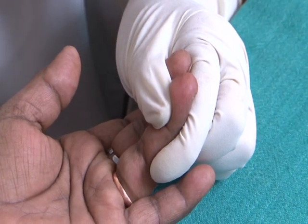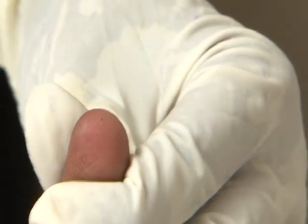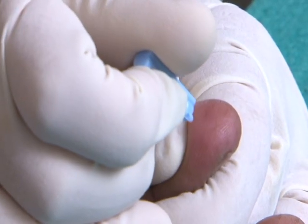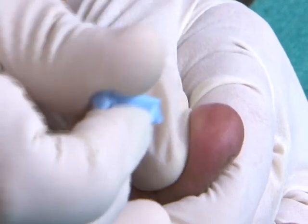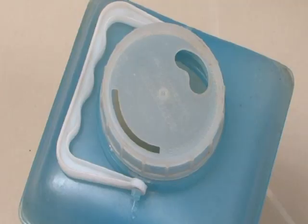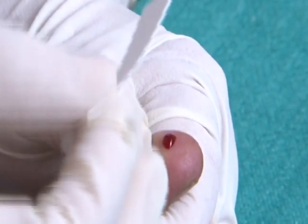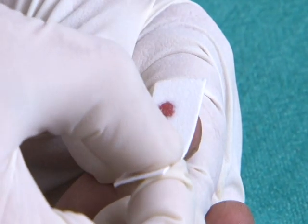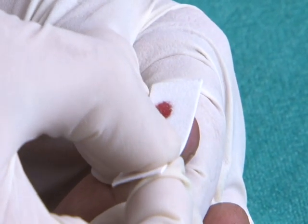Wipe the area to be pricked — the side of the fingertip — with a spirit swab and allow it to dry. Prick the finger using the lancet. Dispose of the lancet in the puncture-proof container. Do not squeeze the fingertip to take out blood. Blot the blood sample on the blotting paper of the color strip.